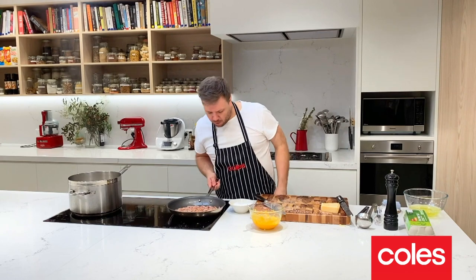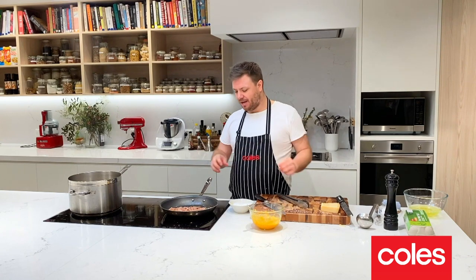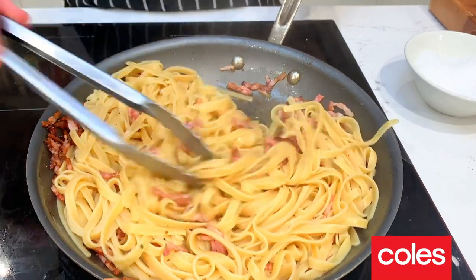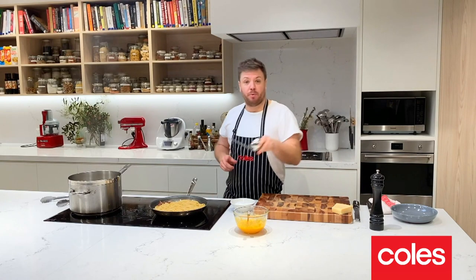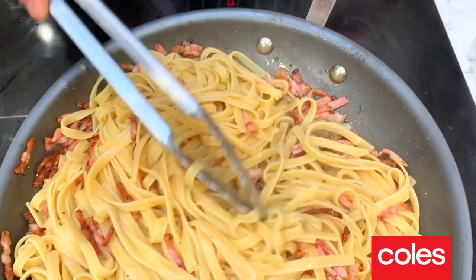We're actually almost ready to bring our carbonara together, which is one of the joys of this dish — it's super quick to make. All I do is transfer my pasta, then grab a ladle and spoon over a couple of spoons of our pasta liquid and stir it.